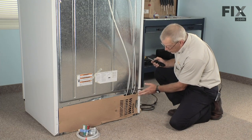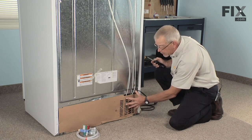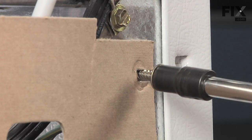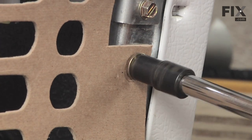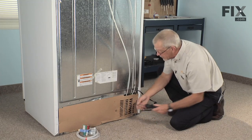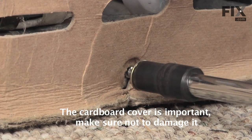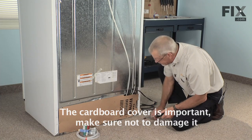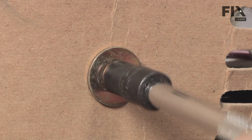Now located in the right rear corner, we need to remove two or three screws here to allow us to pull the cardboard cover out of the way. Use your self-tapping quarter inch hex head screw. This back cover is an integral part of the cooling system, so we need to reinstall it when we're finished, so take care not to damage it. That should give us enough room to work easily.